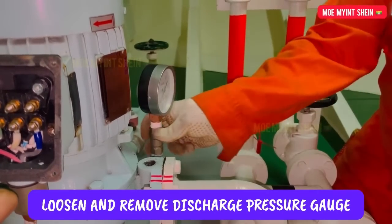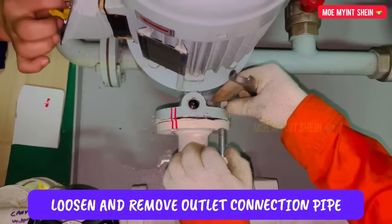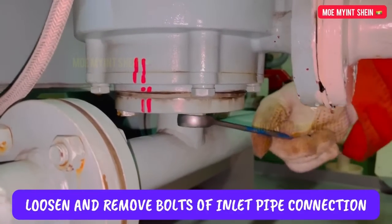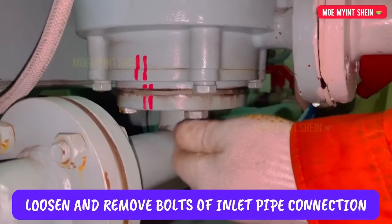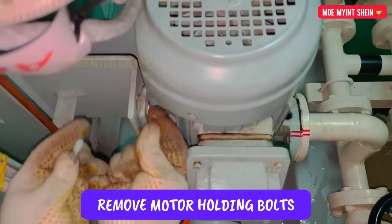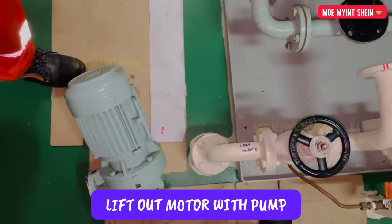To prevent damage to the pressure gauge, remove it first. Then loosen and remove the pump discharge connection. After that, remove the bolts of the suction connection. Lift out the motor together with the pump after the holding bolts were removed.